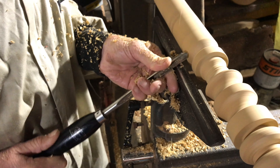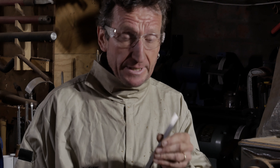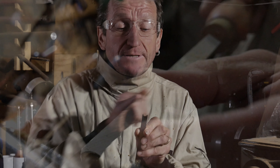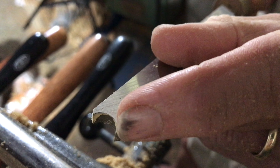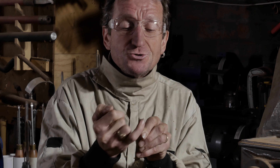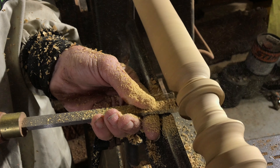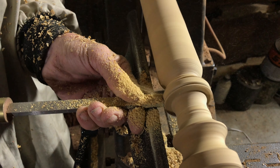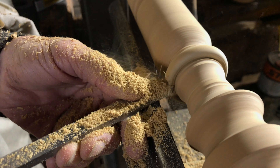Once I've done that, I can then start with the actual tools that are designed for the captive rings. This one in essence is a scraper which has had a cove ground into the end, and it has two sharp points, one on either side — so you've got three cutting areas: the cove itself and the two tips on either side. You simply push that into the wood until you've created a bead, and then by rocking the tool left to right, you start to create an undercut on either side of the ring.